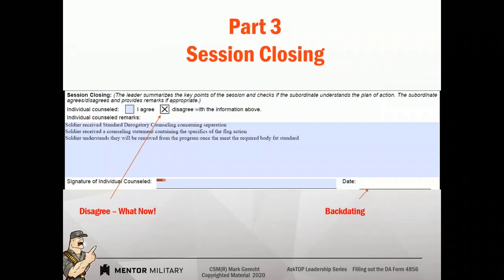If you disagree with anything, mark disagree. And then in the session closing block, write down why you disagree. Because this is your chance to tell your side of the story of what went on, so that when a senior leader looks at the document they say, oh, that's what happened — maybe I need to be asking some questions. Versus somebody recommending an Article 15, corrective training, revocation of privileges, and seeing 'agree' on the back and thinking it must have happened that way. It's very important to disagree if there is reason to disagree.